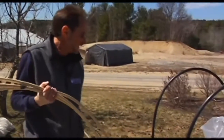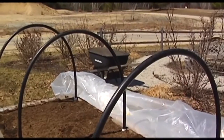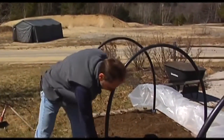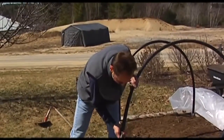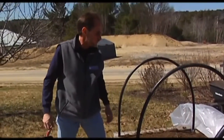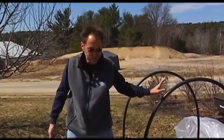Over here, we have one that's already finished and ready to go. I modified it with compost, and you can see these are a little bit different — these are wider. It looks like a one-and-a-half inch PVC, and then you've got a little bit wider pipe here. So you can really adjust and use different types of materials, whatever you have available.